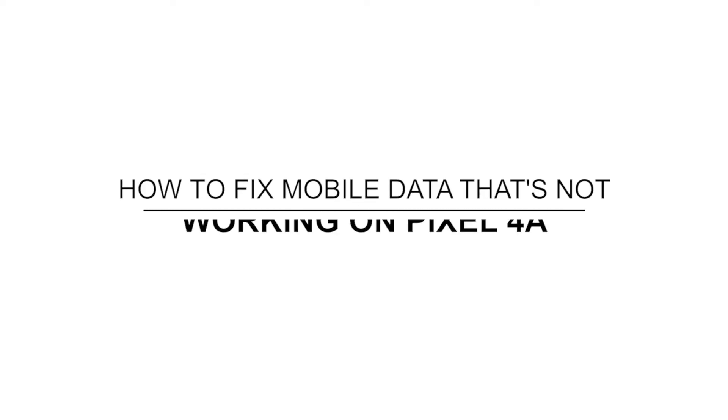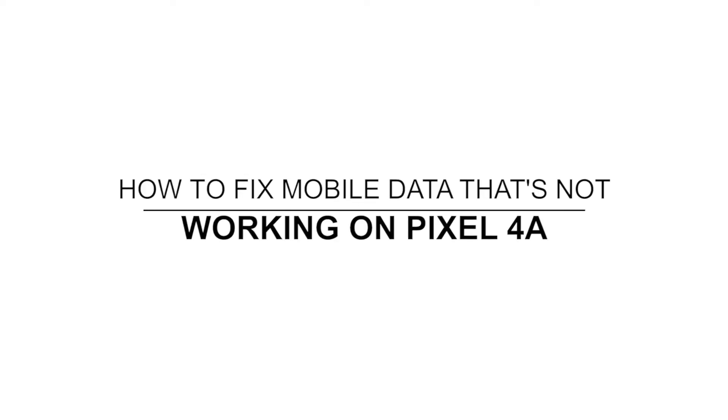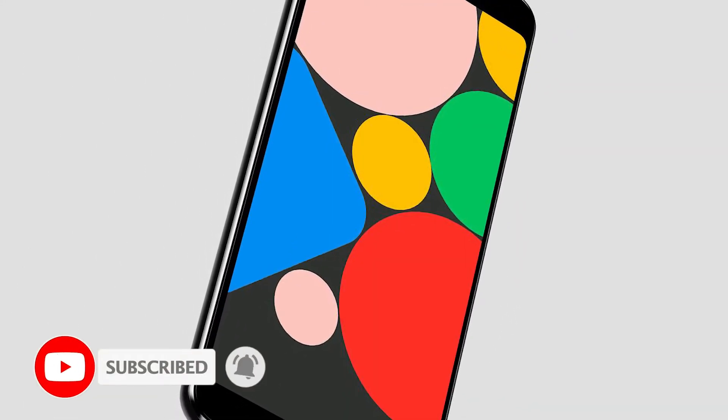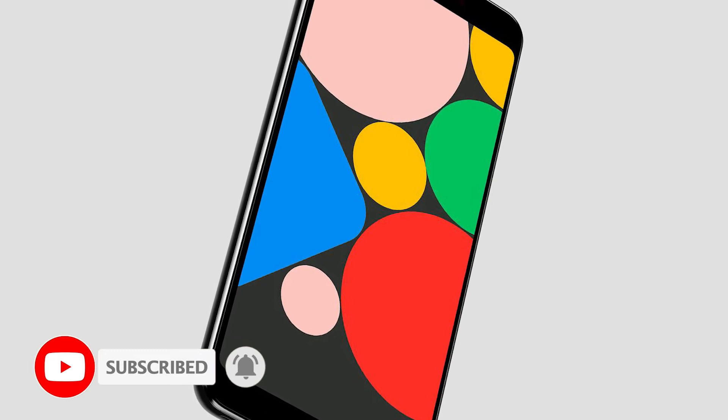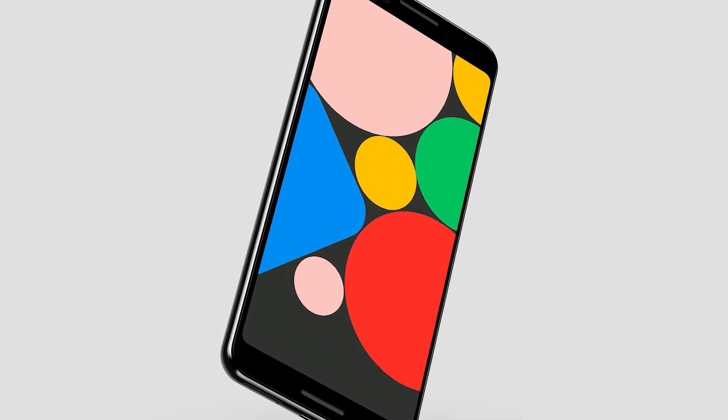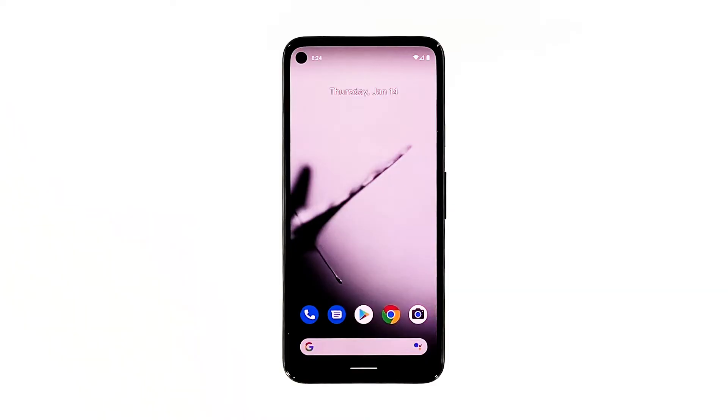In this video, we will show you what to do if mobile data doesn't work on your Google Pixel 4a. Network issues aren't really that common but they occur every now and then. Most of the time, they're pretty minor that even a simple reboot would fix them. However, if such a problem occurs out of the blue, then here's what you should do.